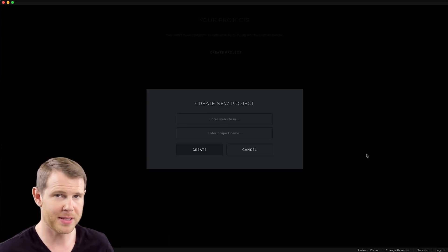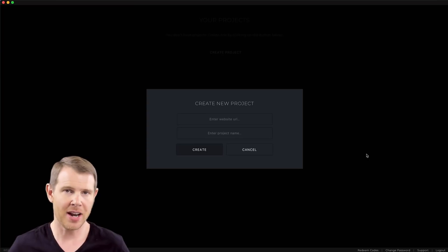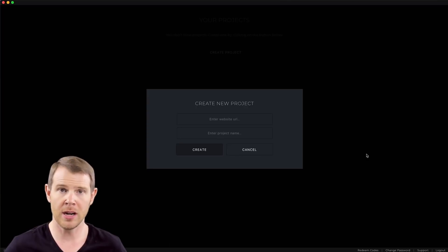Contrary to most AppSumo deals, Reboot is actually a desktop application — it's not a software as a service. To run it you have to download the software and launch it from your OS. They have Mac versions, Windows versions, and I think they even have a Linux version, so everybody should be covered here.